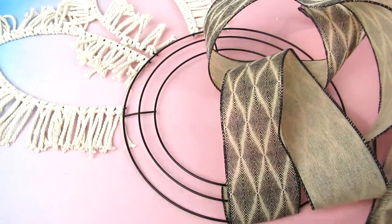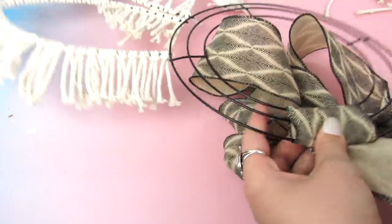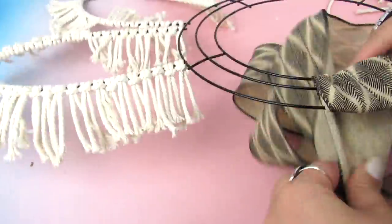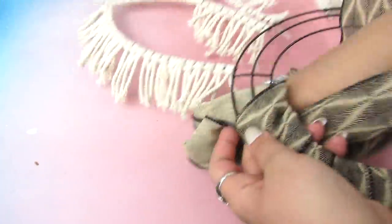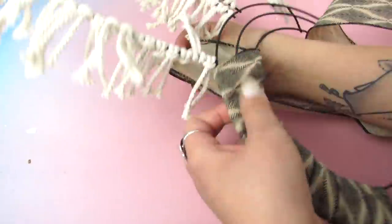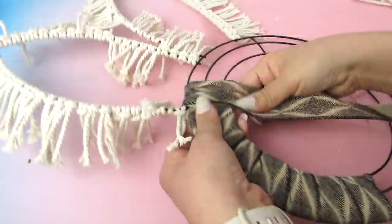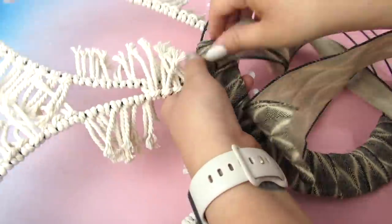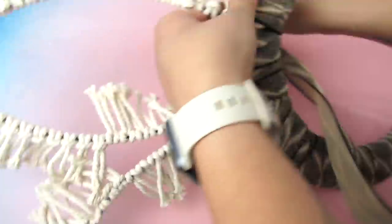I don't remember now if it was Hobby Lobby or Walmart, but any ribbon will do, or you can go around with the macrame cord. I just wanted a nice pattern and felt like the ribbon looked really nice. I sped this up because basically I just wrapped it. The big thing when using ribbon is to use some hot glue and secure it once you are done wrapping.